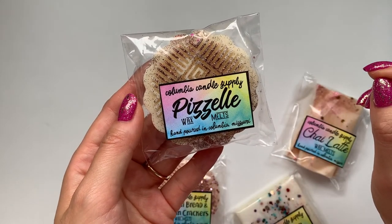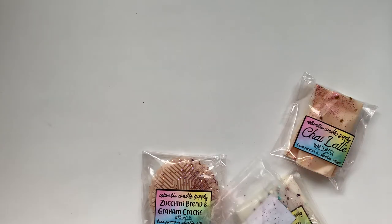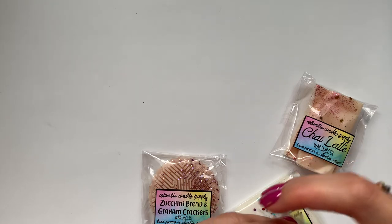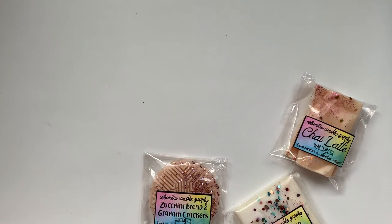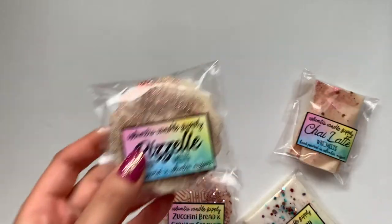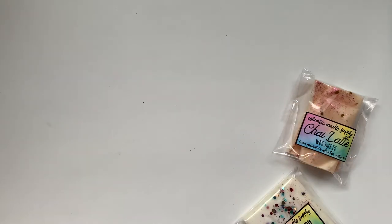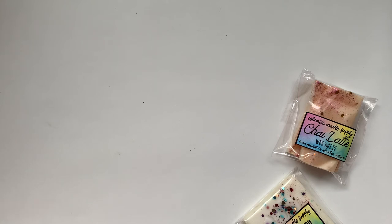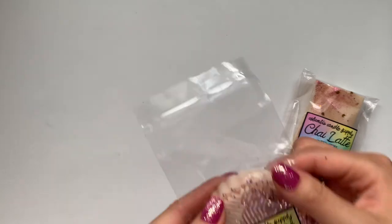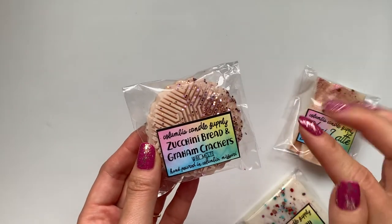Pezzel — I think that's what that is. I don't really know what this is, but it smells good — just a bakery scent. Probably a little bit on the lighter end and would make a good mix. Zucchini bread and graham crackers — I'm always wondering what zucchini bread is. This is kind of an interesting one. I think that's what I'm smelling more. That one's interesting — I don't dislike it, it's just interesting. I don't know how I feel about it at the moment.